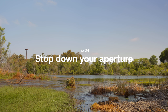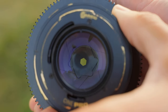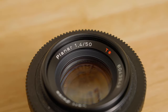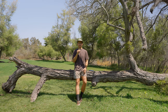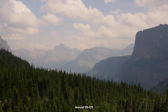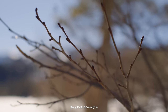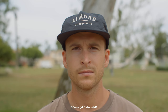Tip number four is to not be afraid to stop down your aperture. Most primes are extremely fast, and just because your prime opens up to a crazy aperture doesn't mean you have to shoot every single shot at that f-stop. Just like picking focal lengths with intention, we need to have intention with our f-stop. Think about what you want your depth of field to look like — how much do you want in focus, are there multiple subjects, are you shooting an interview or landscape? When your aperture is fully wide open the depth of field is so shallow that it's really hard to pull focus manually, and in interviews the eyes may be in focus but the nose might not be.